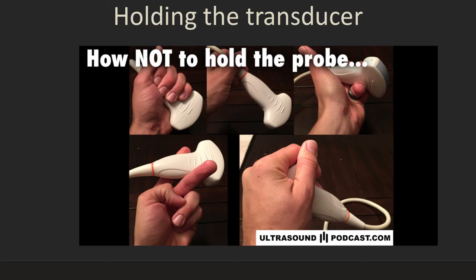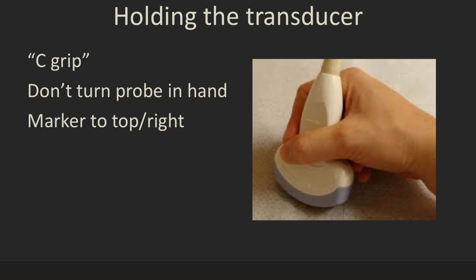First of all, you need to hold the transducer in the appropriate way. Shown here are all ways that you should not hold the transducer. Here is the correct way to hold the transducer — we call this a C-grip, so the transducer is firmly held within the C of the thumb and the first finger. You want to turn your hand and wrist, not turn the probe within it, or you're going to get your orientation upside down.